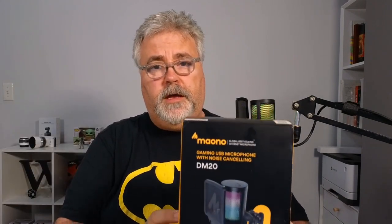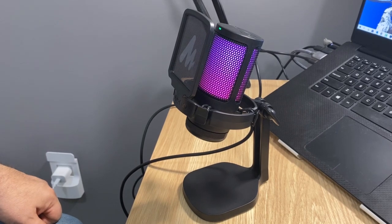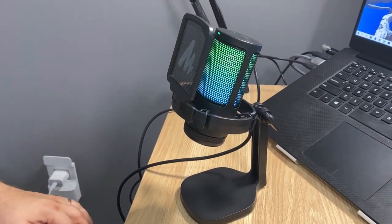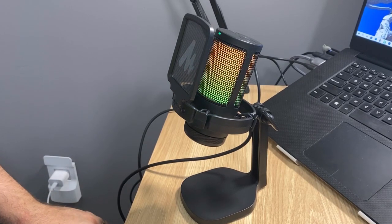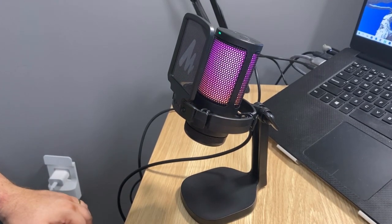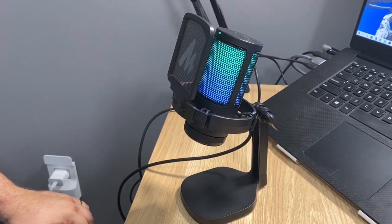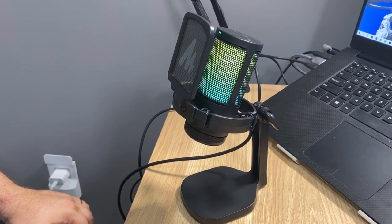The microphone comes with a desktop mount, as you can see in the picture here. It also has a pop filter built in, and a suspension system to isolate against noise from bumps on your desk and so forth. It's very effective and really helps to reduce the sound there as well.